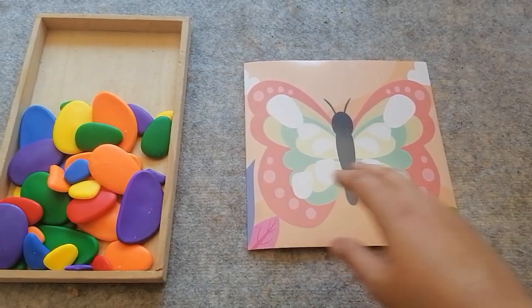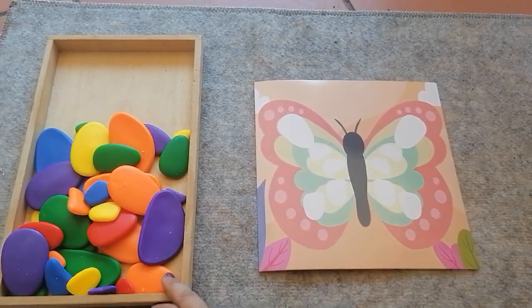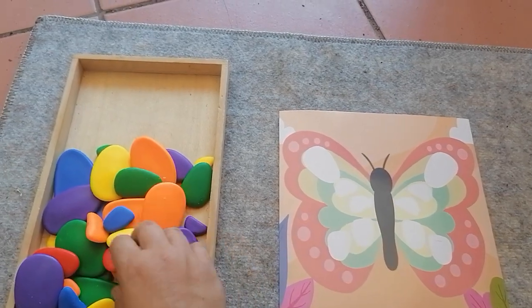Another great thing we can do with these rainbow pebbles is there's all these puzzles. So today I'm gonna do this butterfly puzzle with you.